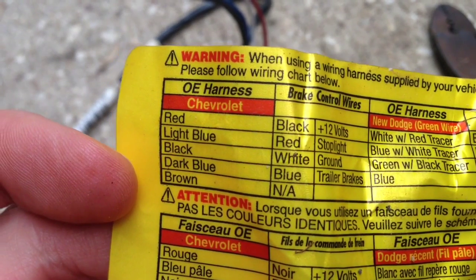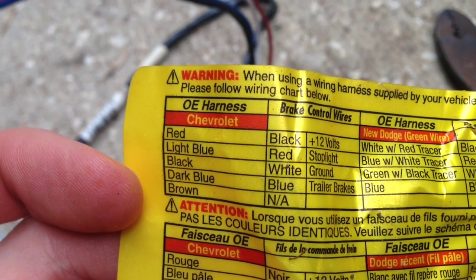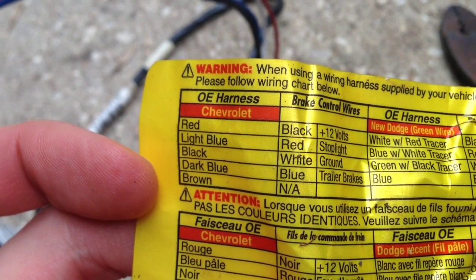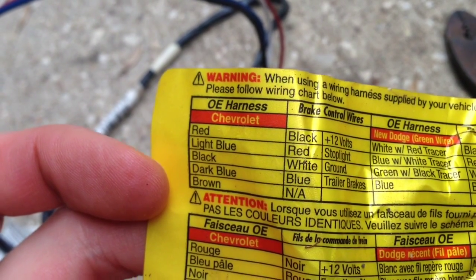The harness that came with the brake controller actually has a little cross-reference chart. It tells you the OEM color on the left, and then the brake controller harness colors. That brown color is actually the illumination wire, and this brake controller doesn't have nighttime illumination, so that one's not needed. I'll tape that one up.